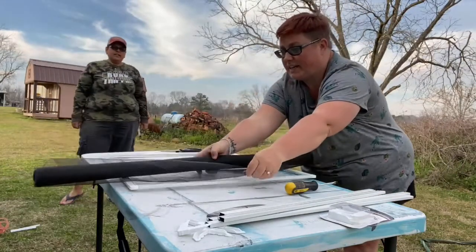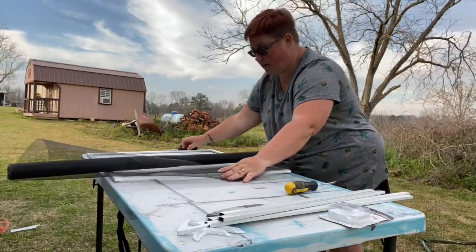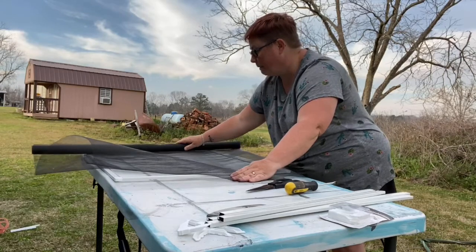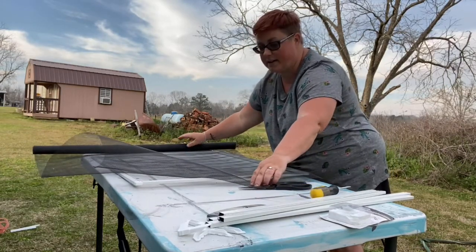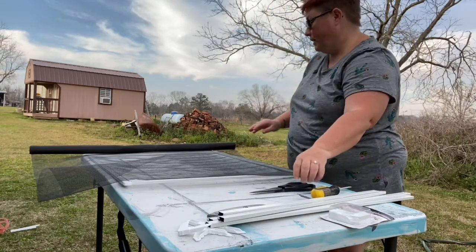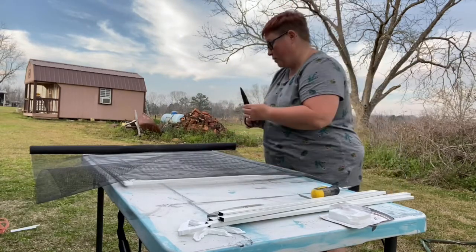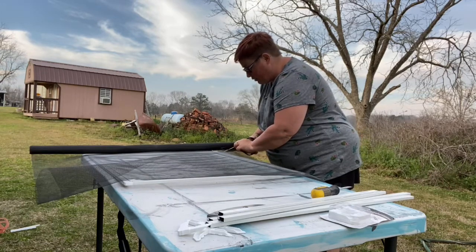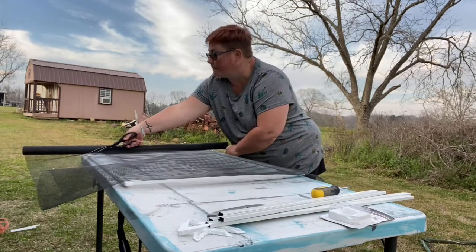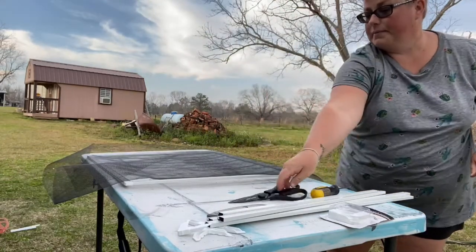Then you take your roll of screen and you want to have a little overlap on the sides. I wish we had a flatter table, but it's okay — it worked last time. You're going to take your screen roll and have extra on all sides because you want room in case it pops out. Keep it nice and taut — nice and tight. Then just cut it to size.